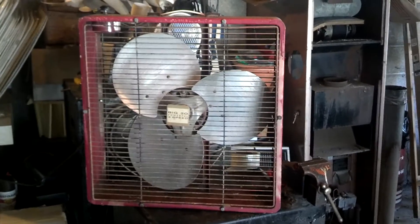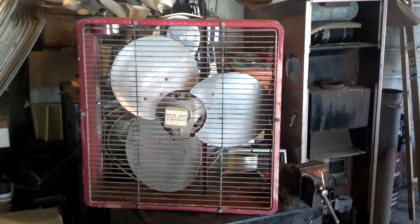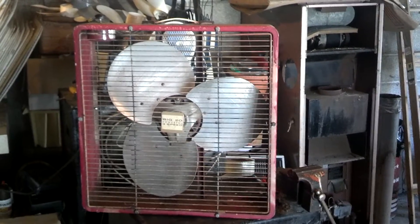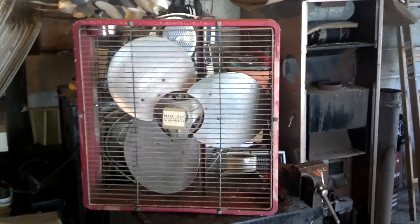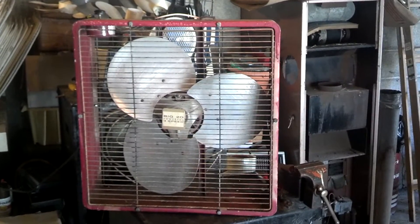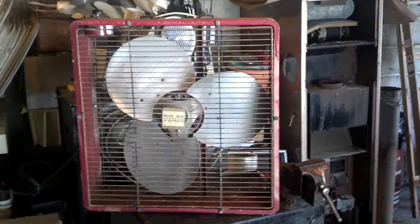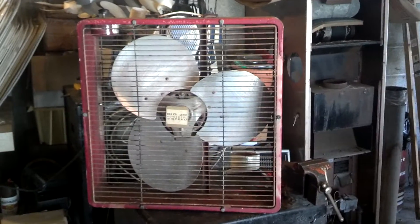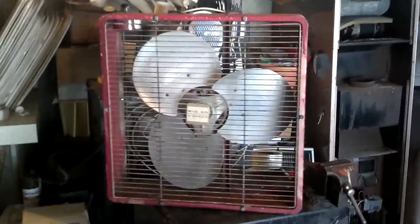Alright, here's the big 20. Probably maybe the last time you see it — I don't know. But anyway, I'm trying to get rid of this. I don't really need it. I've got plenty of other nicer metal box fans, so I don't really need this one. Although I do still kind of like it. I hate to get rid of it, but you gotta do what you gotta do.